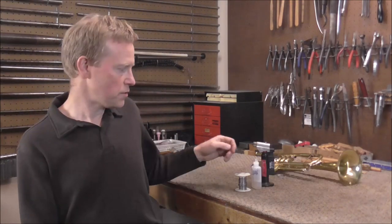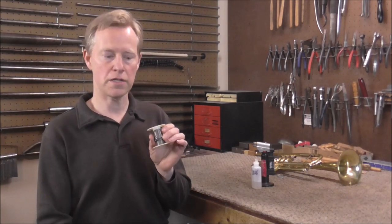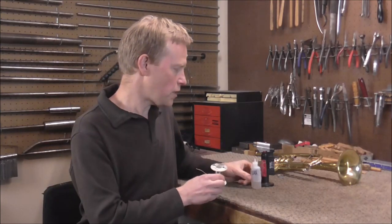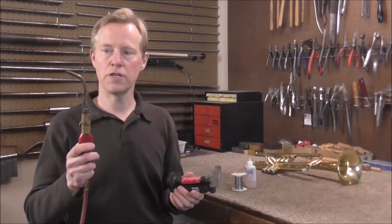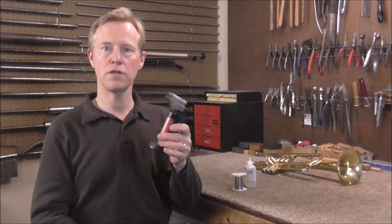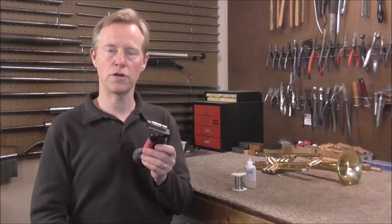Here are a few of the supplies you'll need. Solder — I recommend the lead-tin solder. That seems to work the best for band instruments and it's the kind that is solid; it does not have the flux core. For flux I use acid flux — a liquid acid flux — and it seems to work best for band instruments. For the torch I recommend an acetylene torch, but if you do not have that you can use a butane torch or a propane torch.